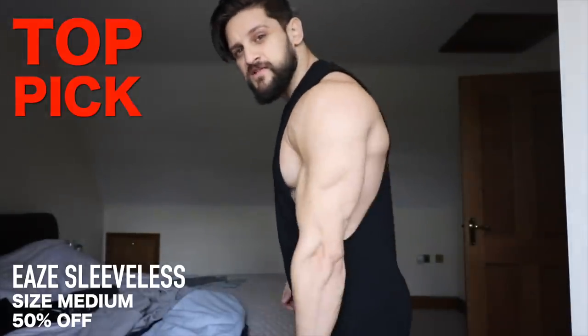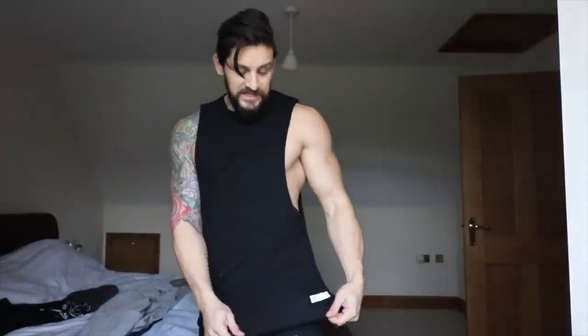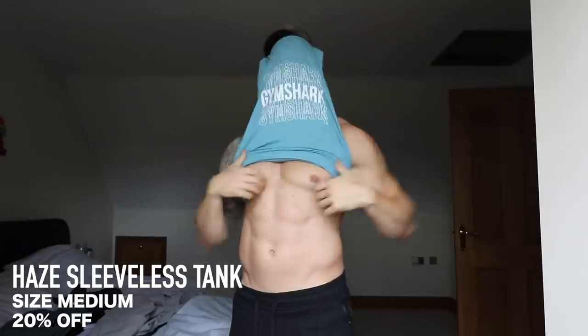Now we're going straight into the 70% off section, and if you haven't got one of these already, this has got to be the top pick — the cut-off sleeveless t-shirt from the Eaze line. Stretch fit, size medium, good length. I'm happy with this in a medium. I wouldn't size down because the hems on this will roll when you wash them. Definitely one of my top picks for the cut-off lines.